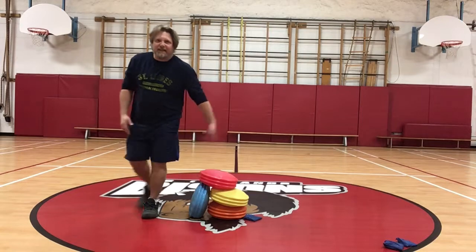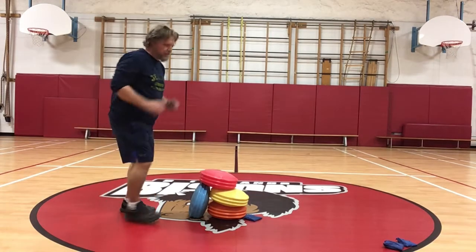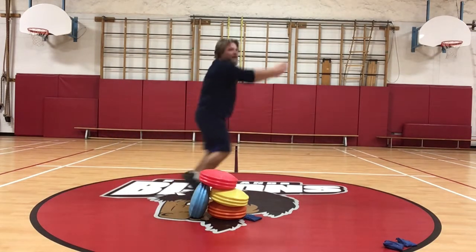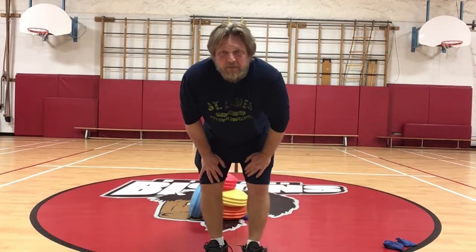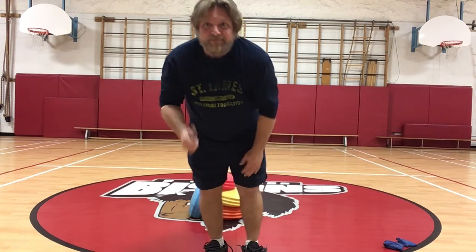You get the idea? Work on exploding up, and when you're going for distance, exploding out. Have a great week. We miss you guys. Take care, and I hope to see all of you back at school real soon. Bye.